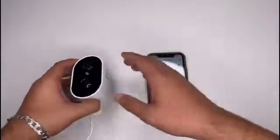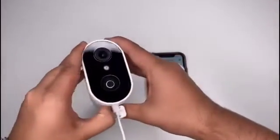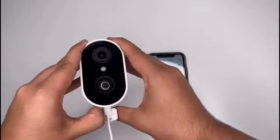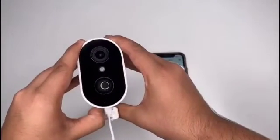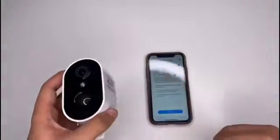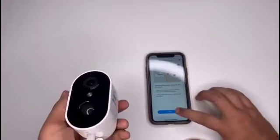So if we hold the device power button to start — there we go, it's on now. We have a long way to start it.